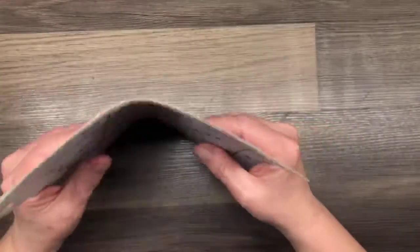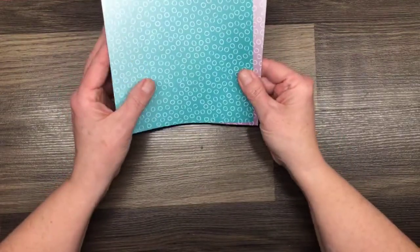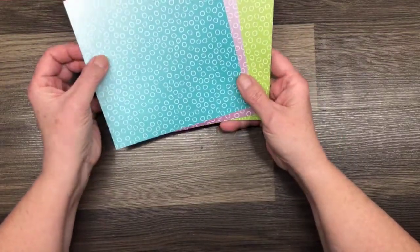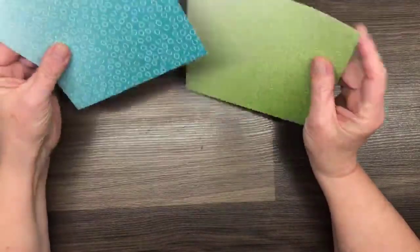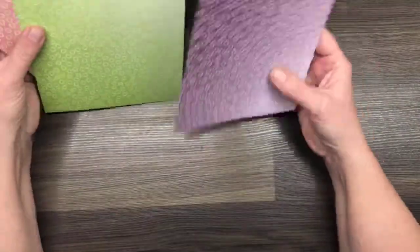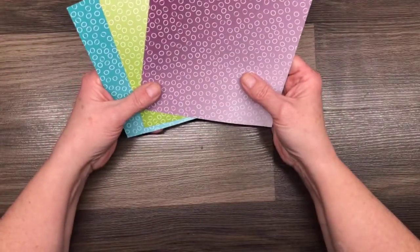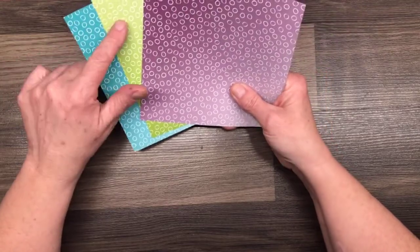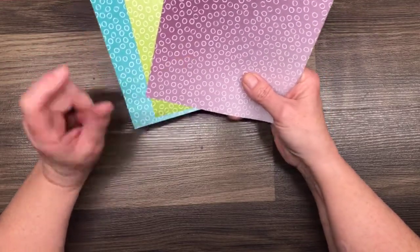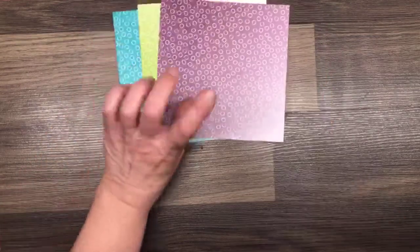We're going to cut the DSP together and I have three pieces. This is the Oso Ombre paper and we are going to be using the dotted side. In this pack there's Rococo Rose, Bermuda Bay, Granny Apple Green, and Blackberry Bliss. I bet you can't guess what my fourth sample card color is!